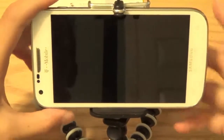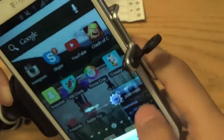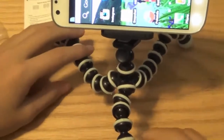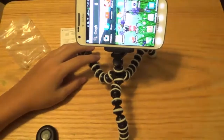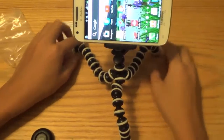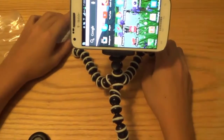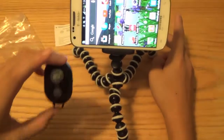Anyway, you guys get the point — it's very compatible with the shutter, which is really nice. You can get really creative with this tripod since it's flexible; you can wrap it around poles and things like that. The shutter is really convenient.